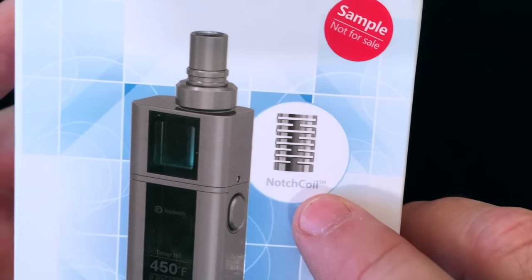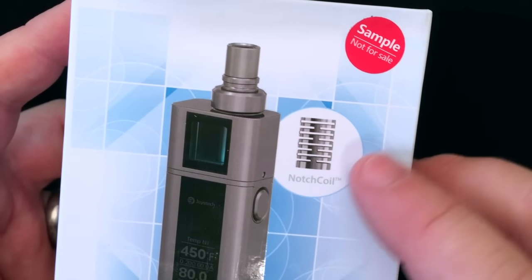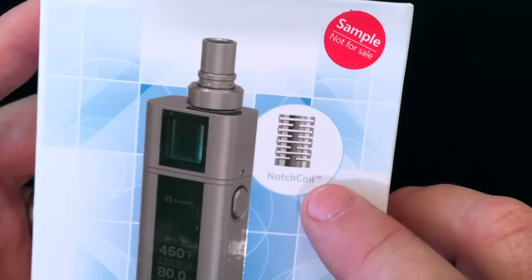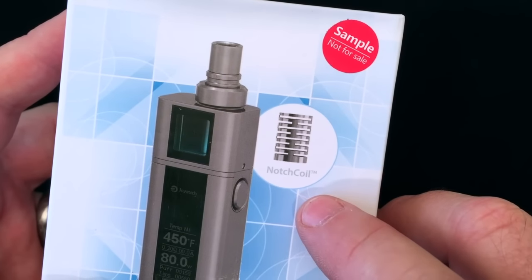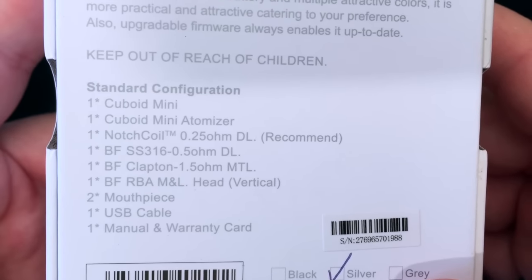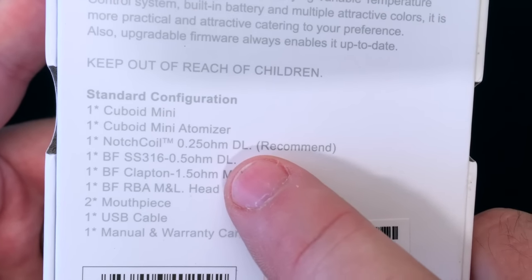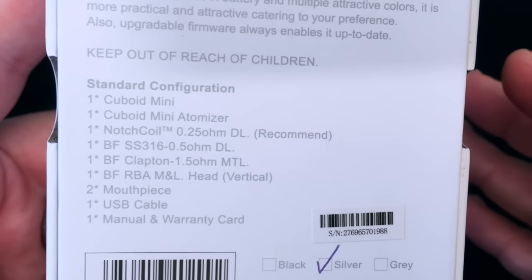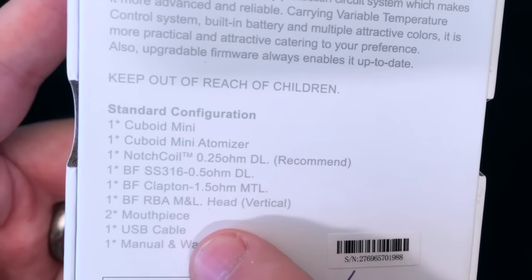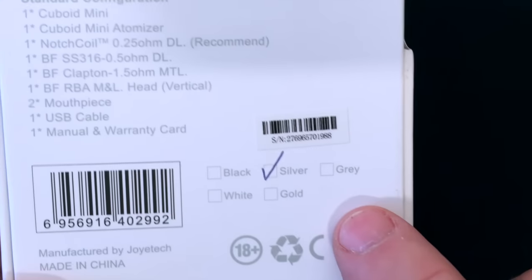This is one of the big things Joyetech is really excited about — the notch coil, which you may have seen J-Bo discuss with Matt from Suck My Mod. I also showed you one similar to that from Horizon Tech on their new Cerakote tank, and as I predicted, I've talked to a bunch of other manufacturers and they're all making those coils right now — whoever gets out there first. The box contents include: the Cuboid Mini, a Cuboid Mini atomizer, the notch coil (recommended for DL — direct lung), a stainless steel coil, a Clapton coil, an RBA vertical, two mouthpieces, a USB cable, and a manual and warranty card. That's a lot of stuff. Of course it is upgradable firmware.